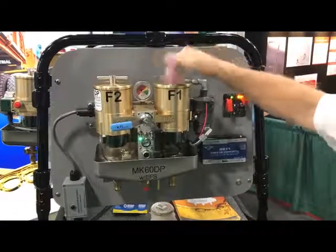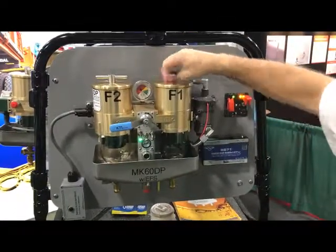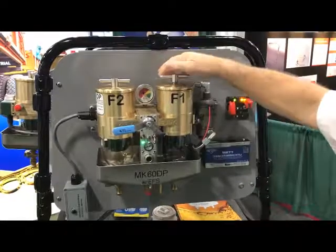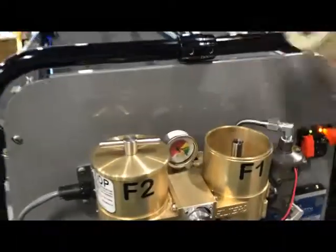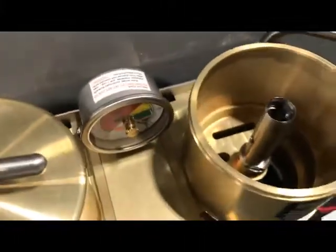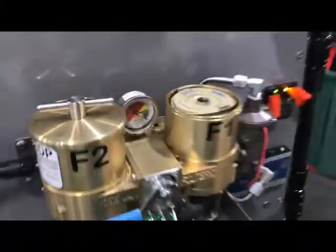Now you can go ahead and take this filter. This is a top-loading filter and it requires no tools. You pull out the element and put the new element in.